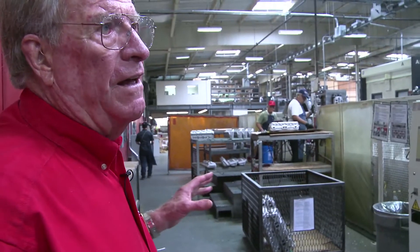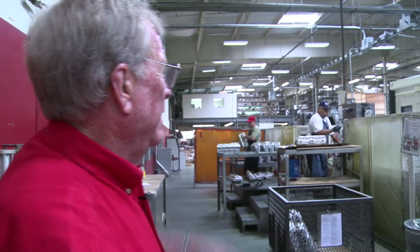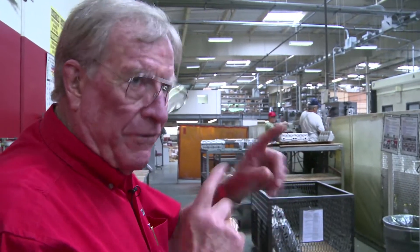This is what we call a cell — it's three of the Makino A88 all side by side, so that a trolley in there can take the product and put it into the machine. When it finishes automatically, it's got another one there.